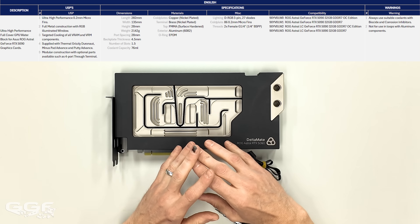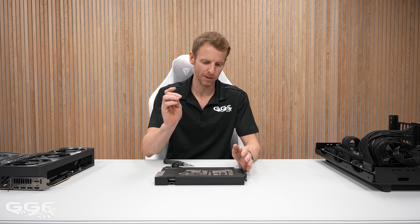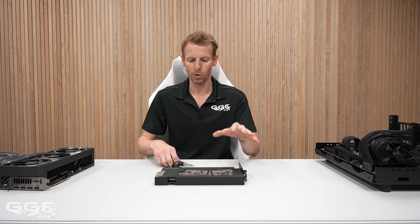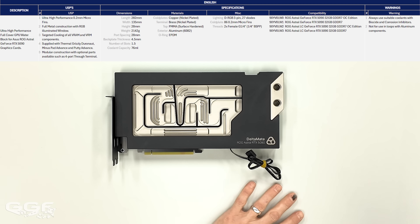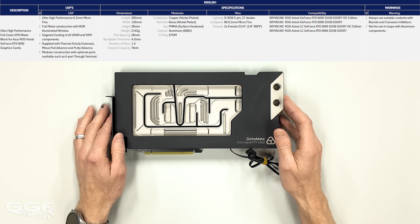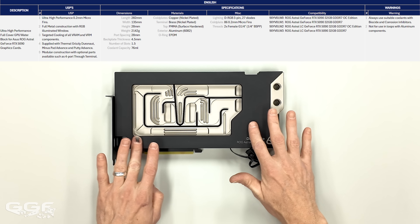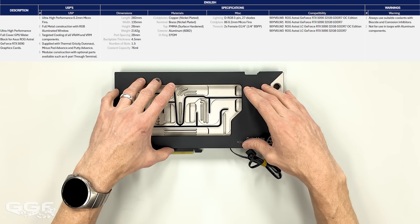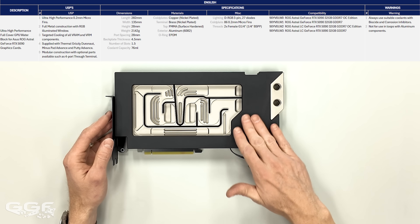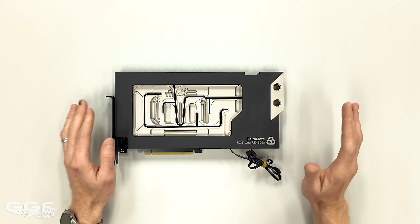The top is PMMA — which is surface-hardened acrylic. When I had a conference call with Joe, it was going to be glass, but they've pushed that back to acrylic for now at least on the 5090 Astral just to get this out. Future cards they're aiming to bring glass for the top, which will be cool. Aluminum for the exterior — that area has no contact with actual coolant, so there's no need to make it out of stainless. Aluminum is good for that. The O-ring is EPDM, which is standard for pretty much all O-rings.